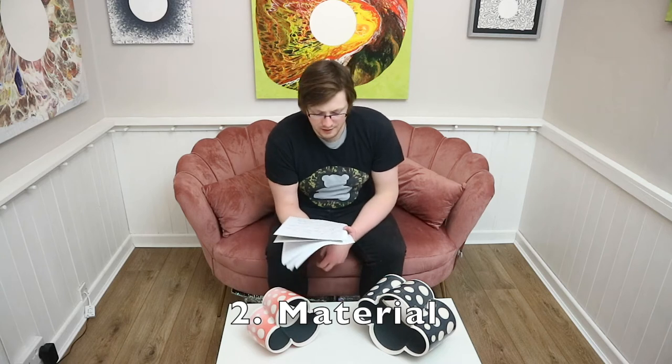Number two on my list is the material. That's another identifier I use personally to figure out what is a good artwork — what kind of material has been used. Is it a high-quality material like porcelain or stoneware? And then, how has this material been transformed? Has it been properly harnessed and transformed into a thing of beauty? How does the artist use this material to show its characteristic and effectively enhance and communicate the idea or style of that artwork?